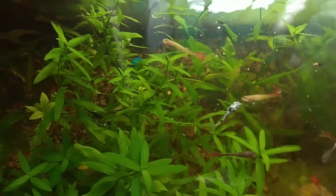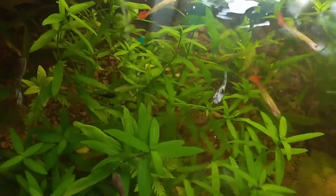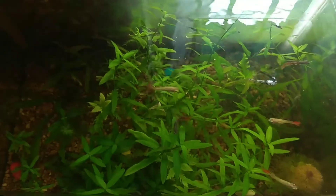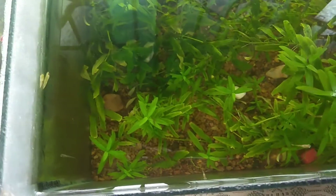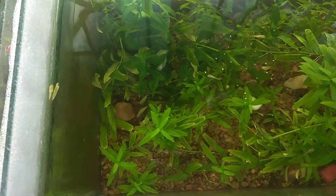You have to take care of one thing — you don't need to overfeed your fish. Whatever you are giving, feed a very limited amount. You can feed your fries twice a day. The first feed should be in the morning, then keep a gap of 8 to 10 hours before giving the next feed.